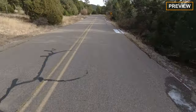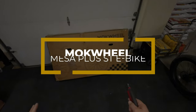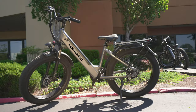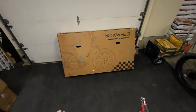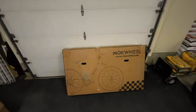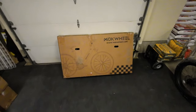Hey guys, thanks for tuning in. Check it out — it's the Mockwheel e-bike. This one's going to be fun. It's an e-bike with a very low step-through frame, great for all-around riders. This is a fat tire bike with a pretty big battery. We're going to unbox it, assemble it, take it outside for some trail rides and street riding, see how it performs, check the range, and see how it really works.